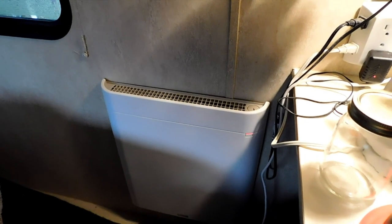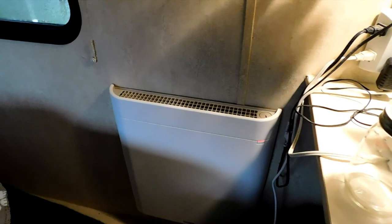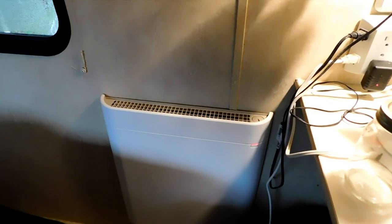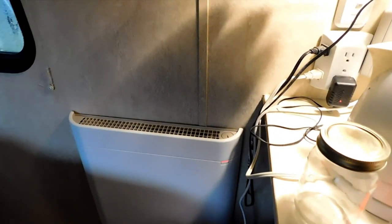It works pretty well. I do use it in conjunction with another heater off and on, but it does work pretty well. This camper is obviously not insulated for winter use. There's the heater mounted to the wall.